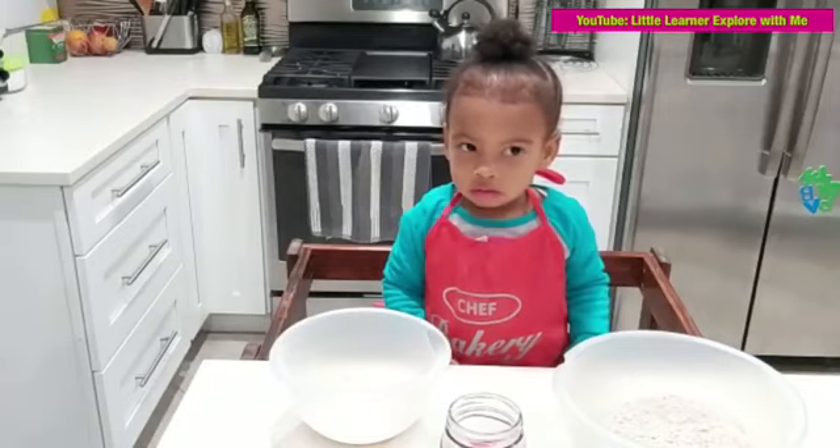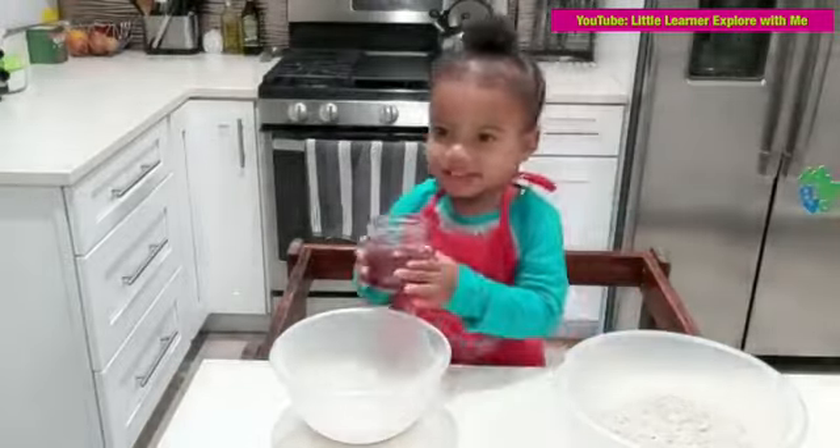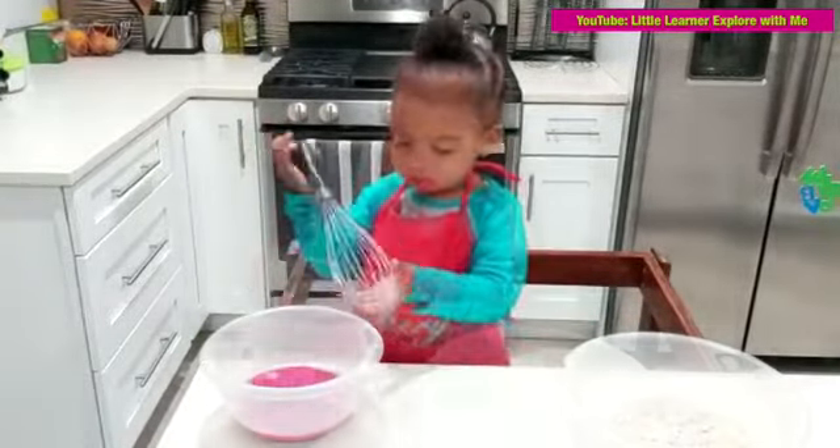Do you remember what it's called? No. It's beetroot juice. It's beetroot juice. What is this? What color is it? It's beetroot.